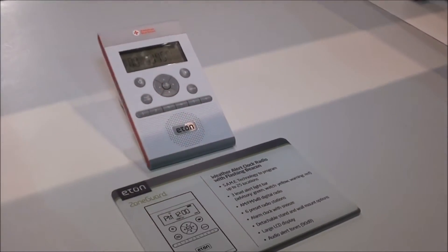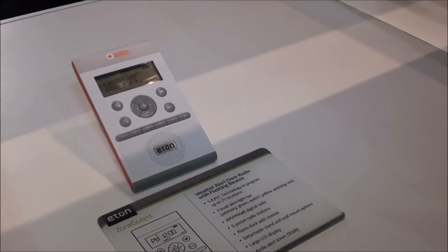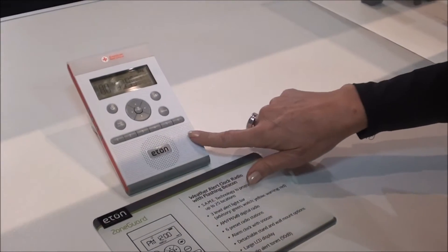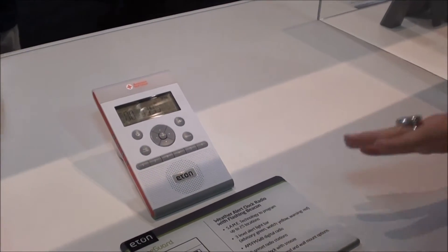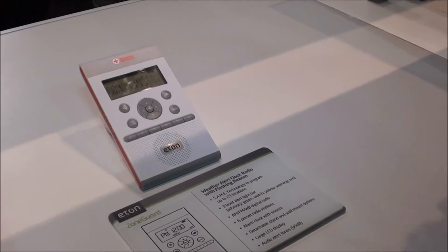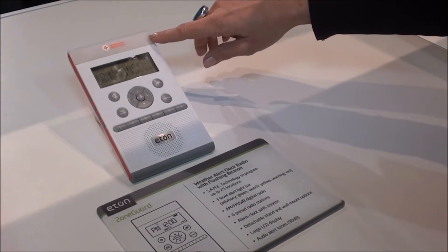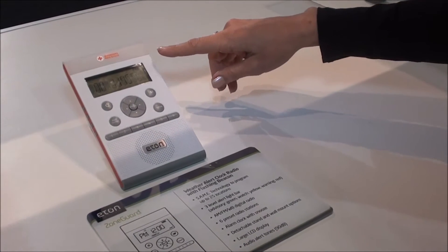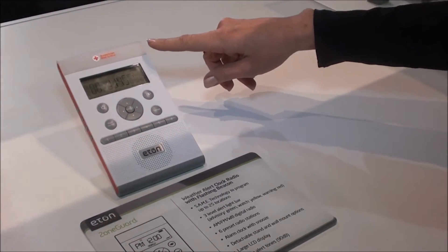The Zone Guard is a SAME weather alert alarm clock radio. It has the standard six preset radio stations, and it also has the SAME network so you can set it to your county, and when an alert comes through you will get alerted. It has a 90 decibel audio alert, and three levels on the light bar depending on the level of the alert coming in from the SAME network — it'll change from green to orange to red depending on the level of the alert.